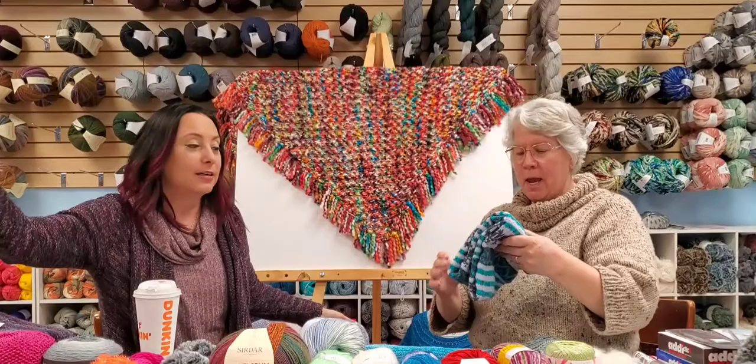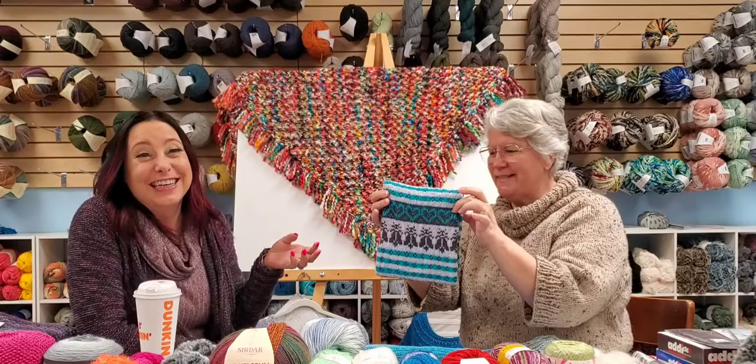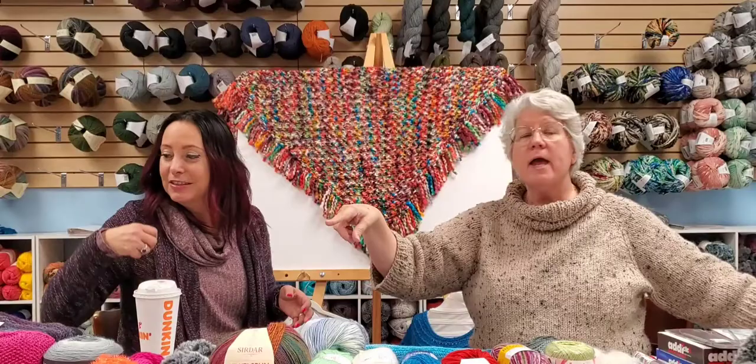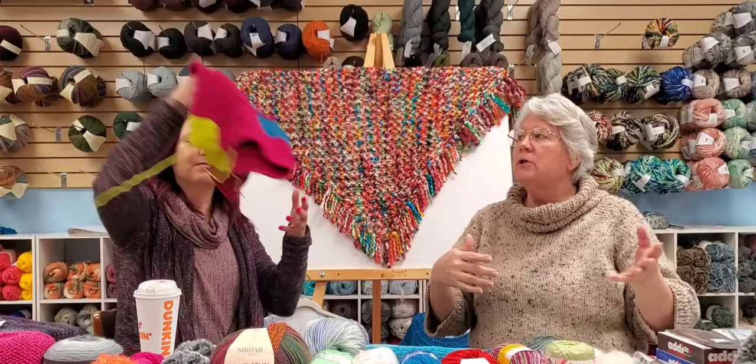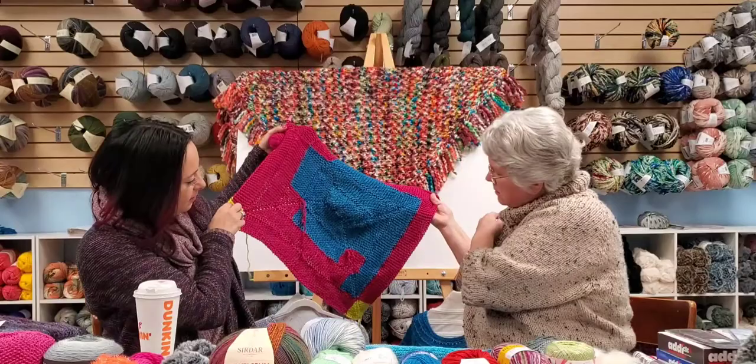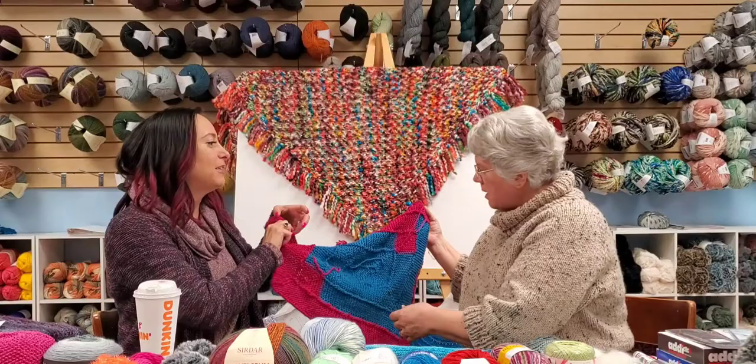This was called the Firefly Shawl but we all call it the Dancing Cows because it looks like dancing cows. It has three colors but you're only using two at a time — you follow a chart and you're good to go. We do a lot of knit-alongs here in the store. Someone comes to me wanting to learn something and next thing you know there are five or six people who want to do it too.